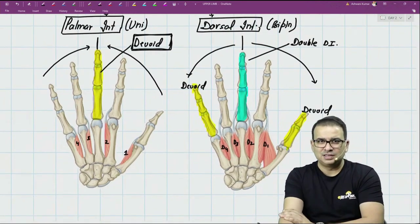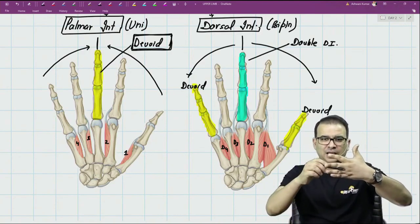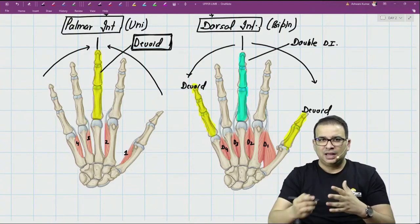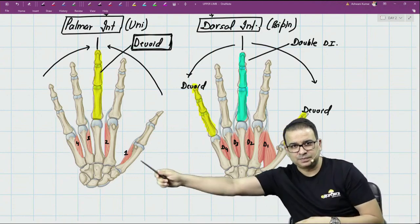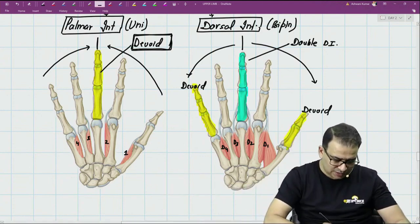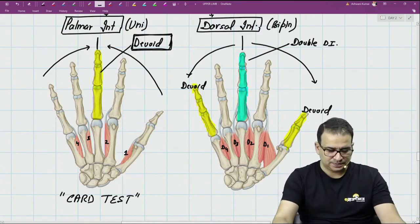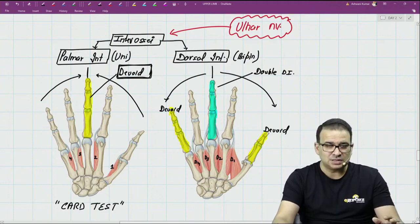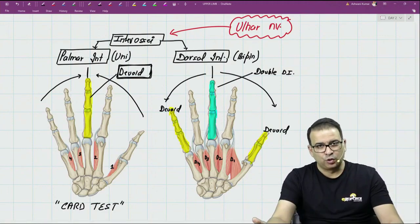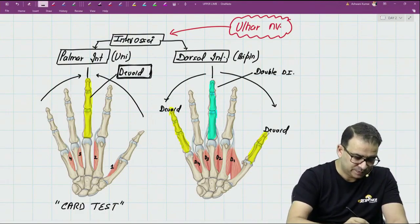There is also the card test — you place a card between the fingers, ask the patient to hold it, and try to pull it out. This tests the adduction power of the fingers, which is done by the palmar interossei. So the palmar interossei are tested by the card test. In summary, there are 20 muscles in the hand: 4 thenars, 4 hypothenars, 4 lumbricals, 4 palmar interossei, and 4 dorsal interossei.